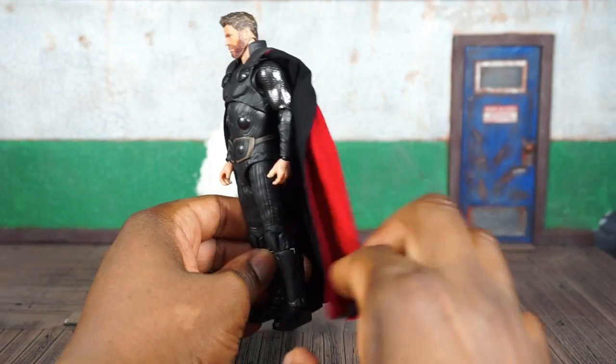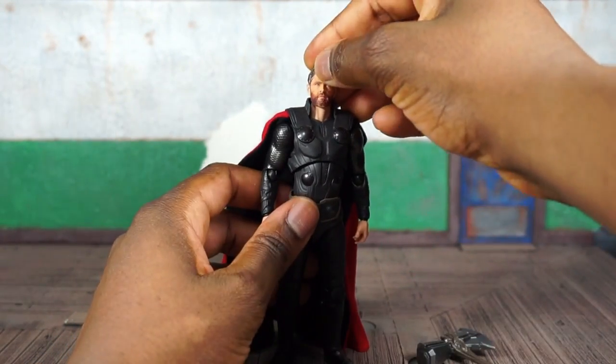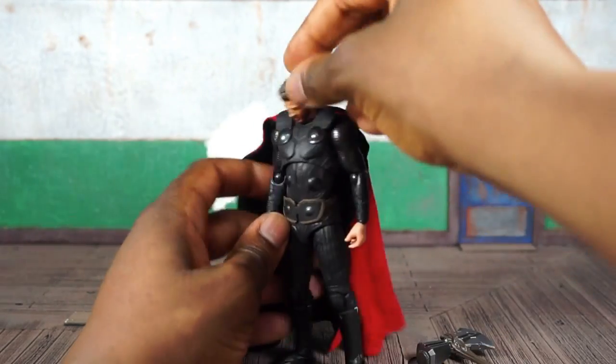These companies sure know how to sell you short. With this price tag, I don't know why there wasn't any bendy wire in this cape. At least they didn't go with a plastic one. Looking at his articulation — the head and neck is a separate part.